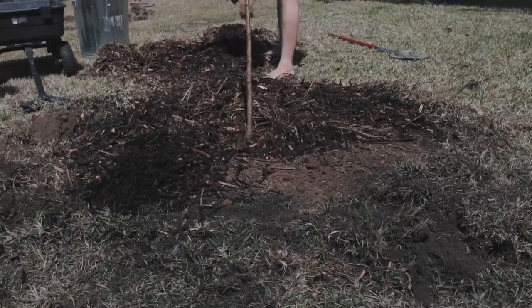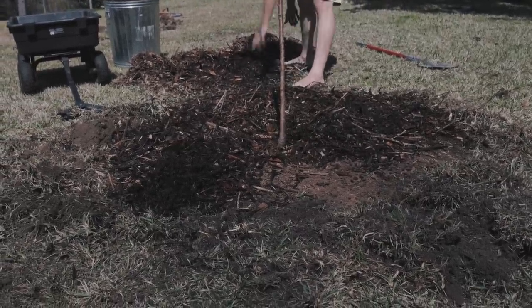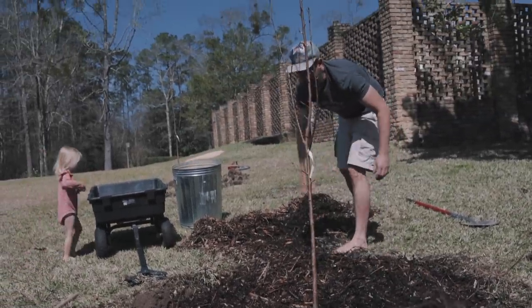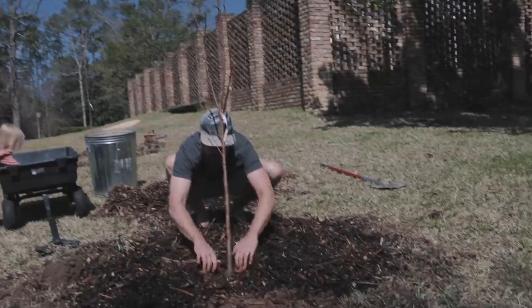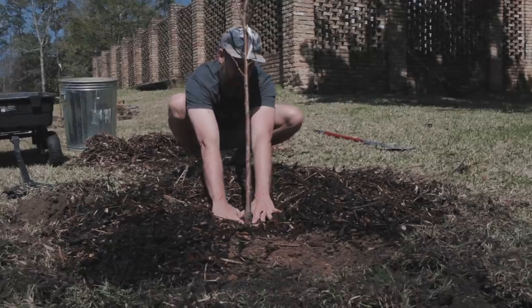I recommend using a mix of materials. If you can get wood chips from tree line companies clearing the power lines, do that. And the last thing is don't pack mulch too close to the trunk — you don't want to cause the trunk to rot.